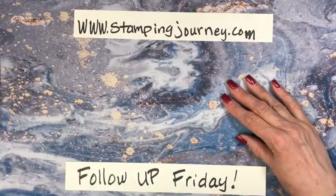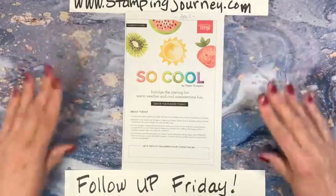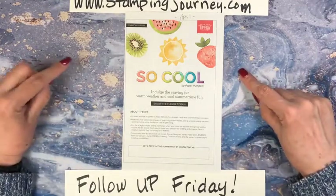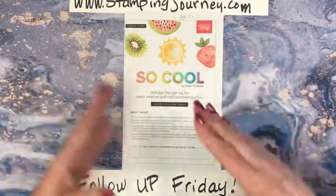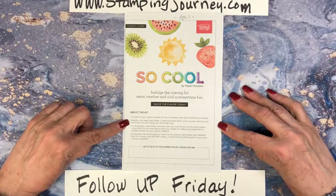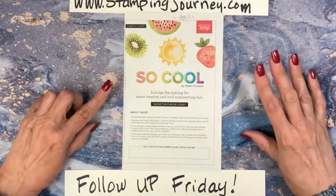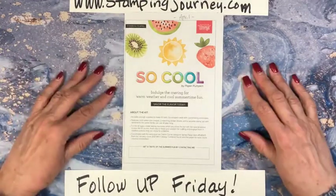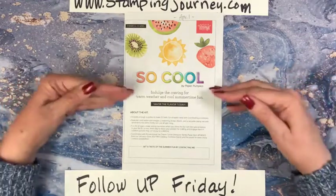The other thing I wanted to show you — I'm really excited to share this. The April Paper Pumpkin kit is called 'So Cool.' This is the first kit ever that they've done where you get supplies to make 12 cards that are fun shaped — kind of like ice cream cones and popsicles and that kind of stuff. They're shaped and it features vivid watercolor images, two matching sticker sheets, a versatile stamp set with sentiments. The entire family can use it all year round. It is designed to do with kids, so if you have grandkids or small kids interested in sitting down and doing something creative — it's so good to use their brain that way — this is going to be a fun kit.